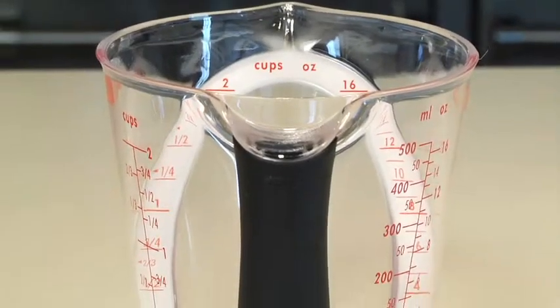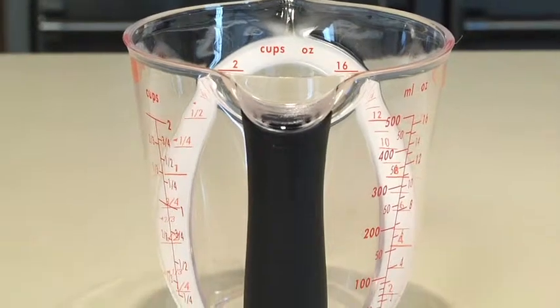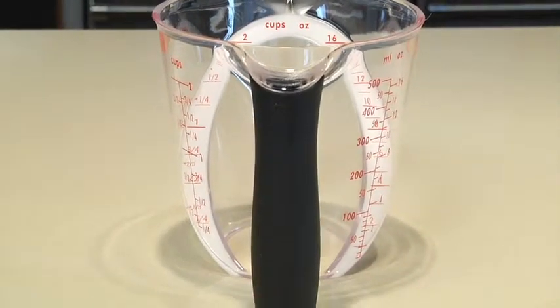Our angled measuring cups also feature a soft non-slip handle, giving you a firm grip even when your hands are wet.